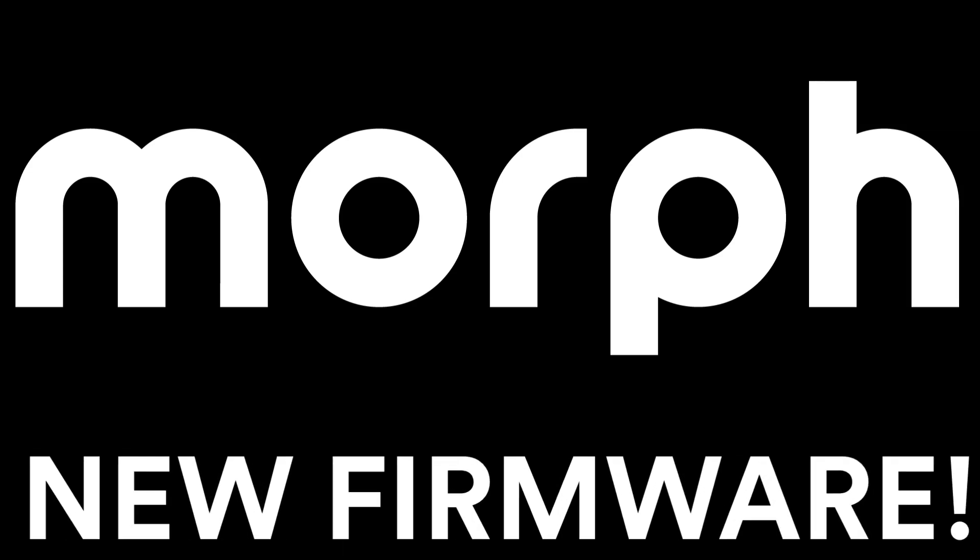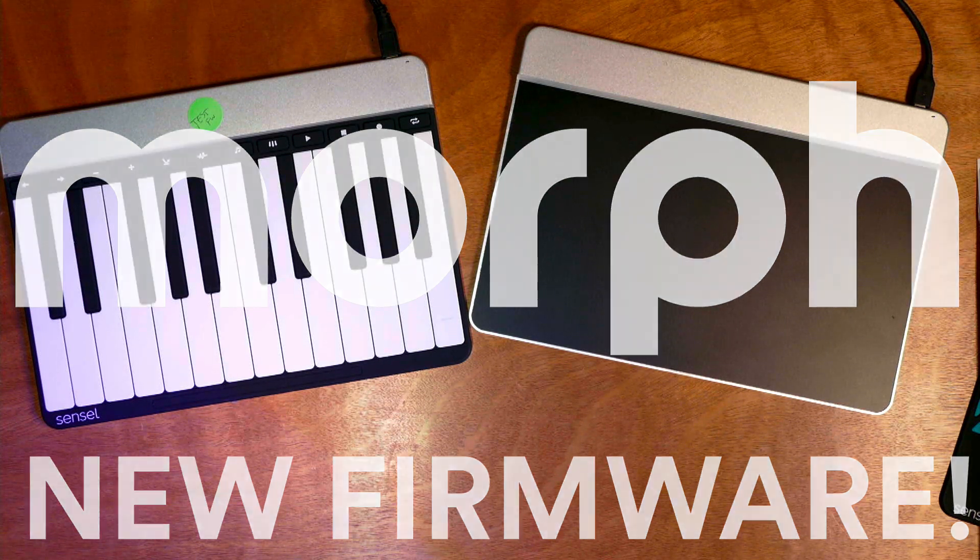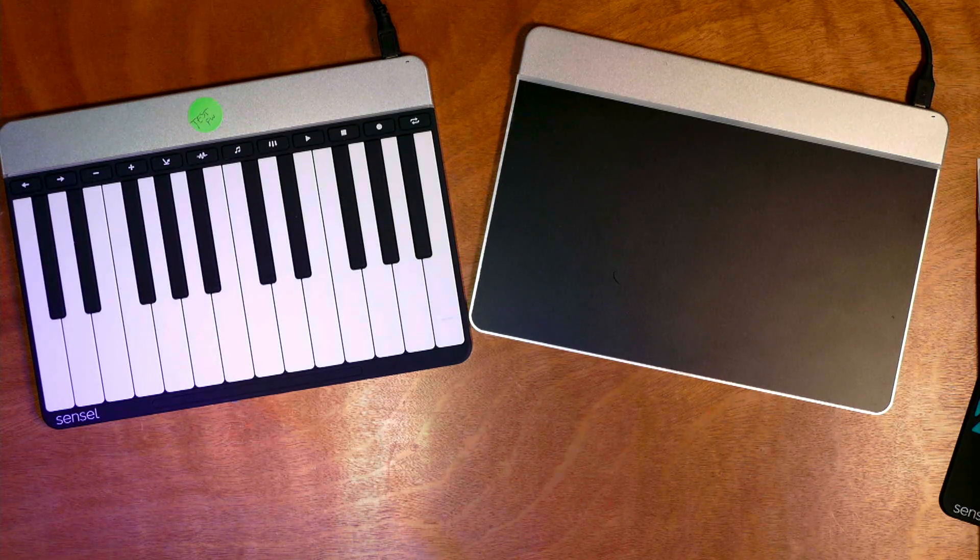We have a new firmware for the Sensil Morph, and it introduces some fixes for some bugs, as well as some improvements in two key areas: pitch rounding and velocity handling. I'm going to go into those last two in detail because they require some configuration and some understanding about how they integrate. So without further ado, I'm going to start with the pitch rounding.